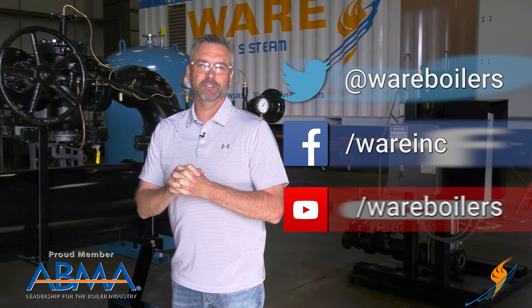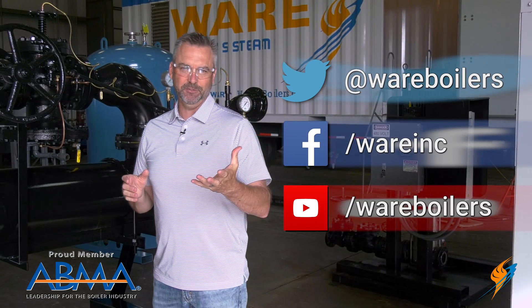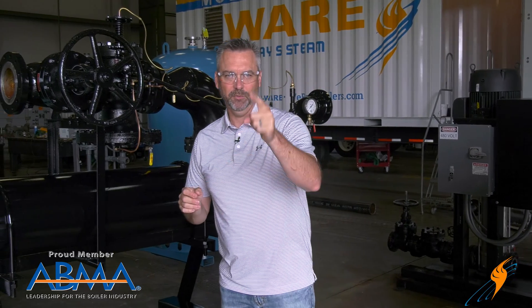Like us on Facebook and follow us on Twitter. If you don't mind, subscribe to the YouTube channel, and if you like it, please share the video. We'll see you next time on The Boiling Point.